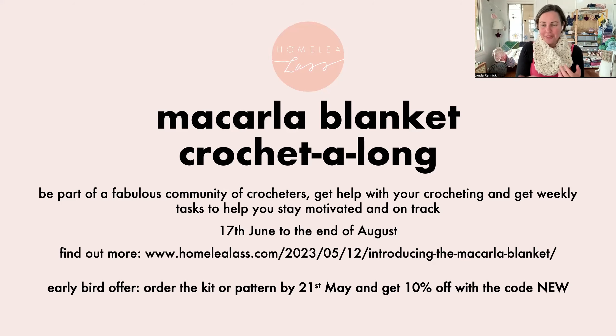There is an early bird offer at present. I'm actually taking a break out of the studio end of May through to the middle of June — I haven't had a proper break for many years. So order your kit before I go on holiday — you've got a week, as it's Sunday today. You can get 10% off the pattern or the kit with the code 'new'.